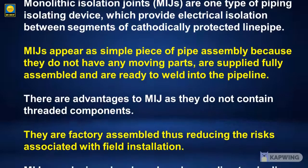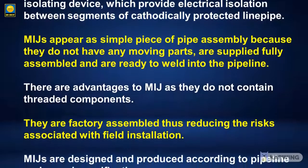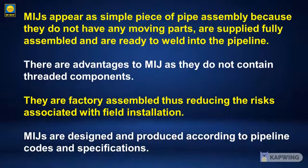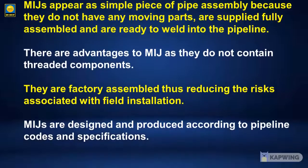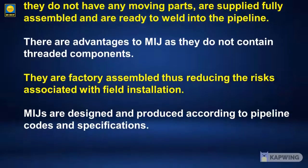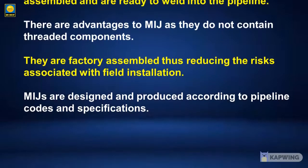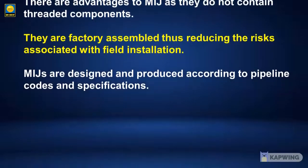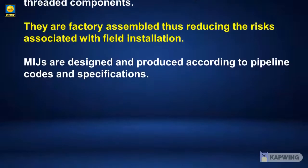There are advantages to monolithic isolation joints. As they do not contain threaded components, they are factory assembled, thus reducing the risks associated with field installation. Monolithic isolation joints are designed and produced according to pipeline codes and specifications.